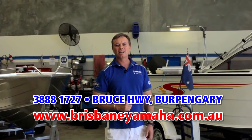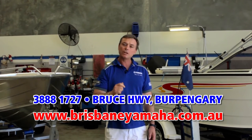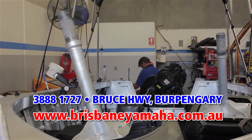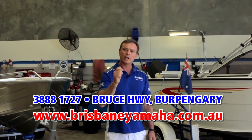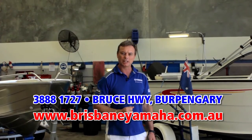Brisbane Yamaha has a state-of-the-art workshop. We have eight technicians. We can repair and service any brand of outboard. And yes, we have a computer program to look inside and check your ECUs. Whether you're servicing an outboard, running a repair or adding an accessory, Brisbane Yamaha is the place to bring your boat.